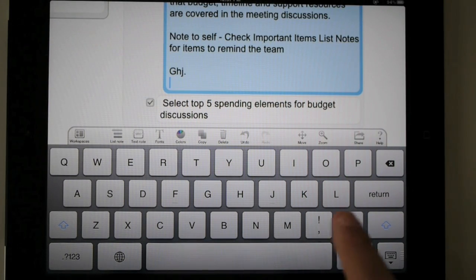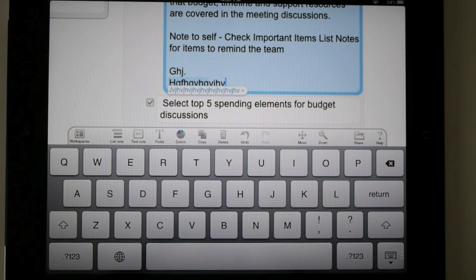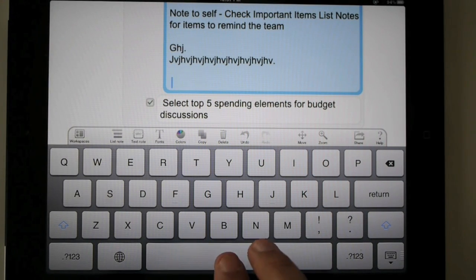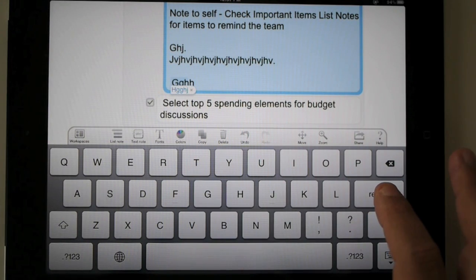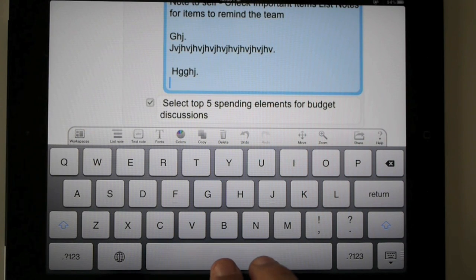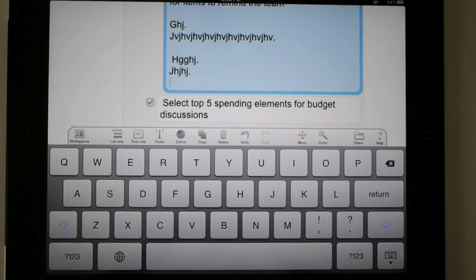So you can either hit four spaces and type something, or just hit four spaces. Four spaces to insert a new line within your list items — either two fingers two times, or one finger four times.